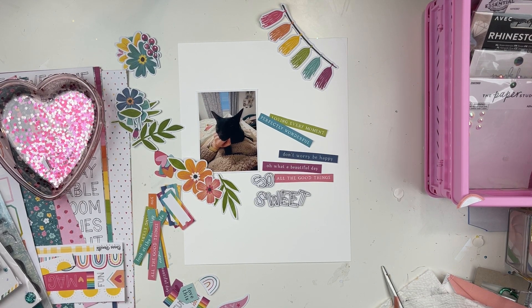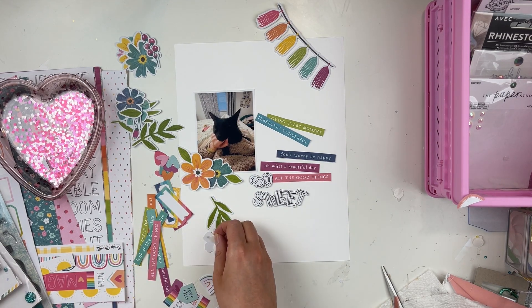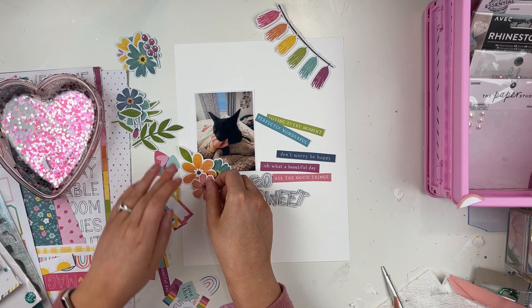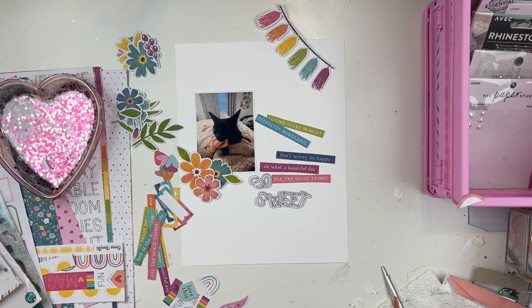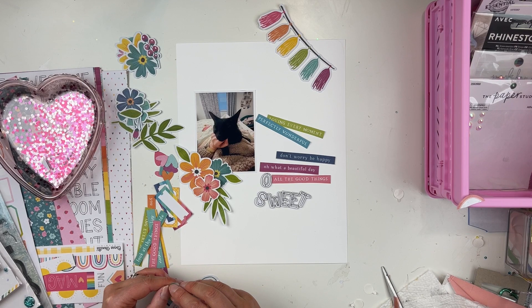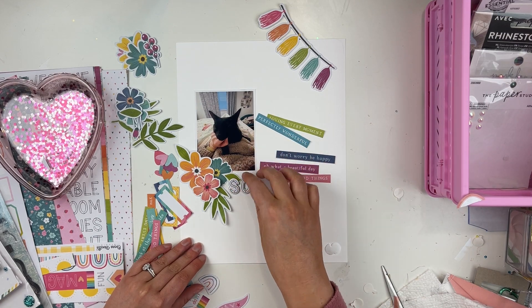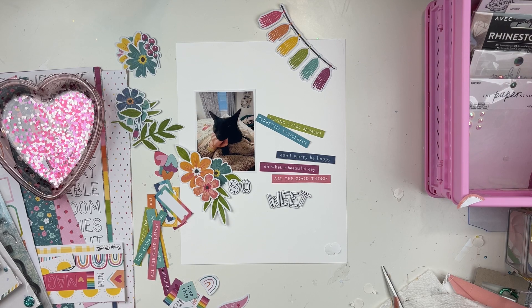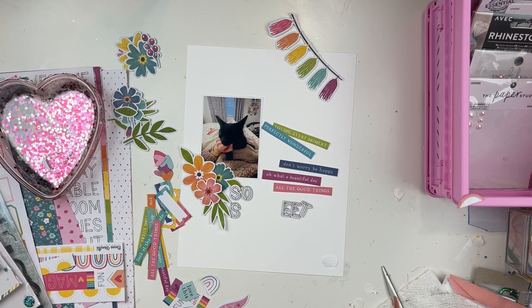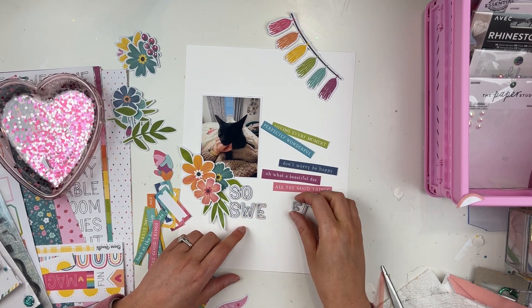Florals can make such an impact and can be used on most layouts. This collection came with a floral pack, so that made it super easy to make different kinds of layouts and projects. Of course putting some flowers in the corner — I really wanted to use that little banner thing in the top right-hand corner, but I just couldn't find the right placement for it. I didn't want to force it. As much as I love it and think it's cute, I'll save it for a future project.